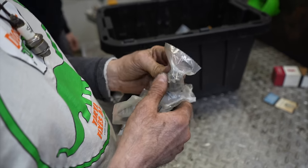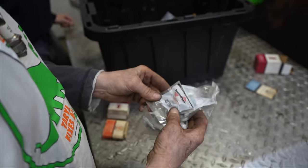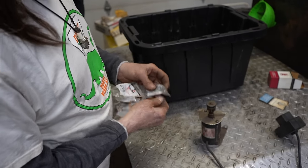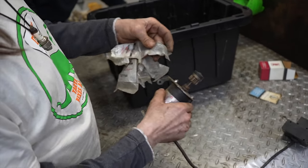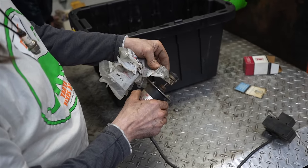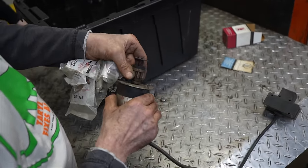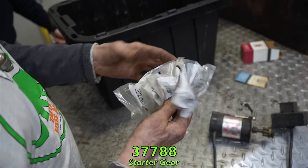These stapled-together parts are starter gears for an electric starter — in fact there's one of those starters right here. These are starter gears for the electric starter that went on those two-stroke snowblowers. One is plastic and one is metal — part 37788, a bunch of them.